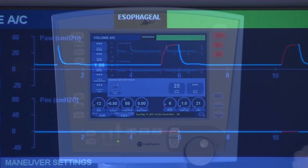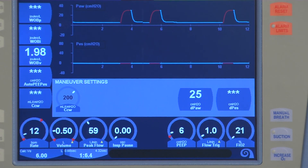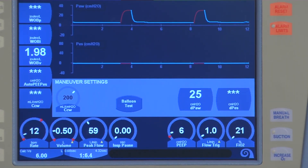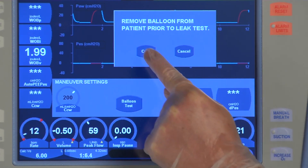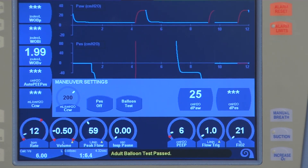You next select your balloon choice. Once your catheter is connected to the ventilator, the maneuvers screen will ask the operator to select the appropriate catheter. Once accepted, an icon stating Balloon Test will be displayed. The ventilator will then advise the operator to be sure the catheter is removed from the patient. Depress the button and allow 10 seconds for the balloon test to be conducted. Once the balloon test is completed, a message of Balloon Test Passed will be displayed on the bottom of the screen. The balloon is now ready for insertion.